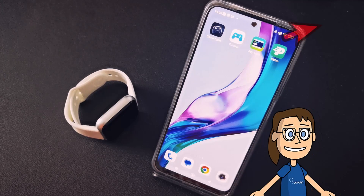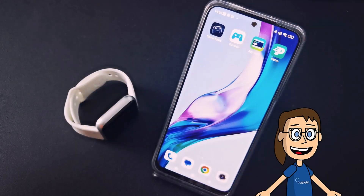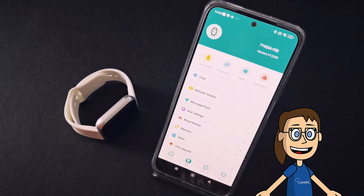To do this, the first thing you have to do is have both devices well-linked as we show you in the link above. To get started we're going to open the LinkedFit Pro app, then click on Set and then click on the dial settings option.